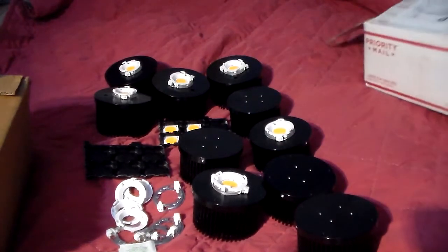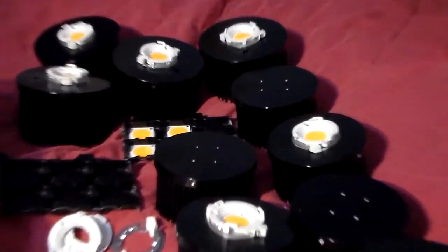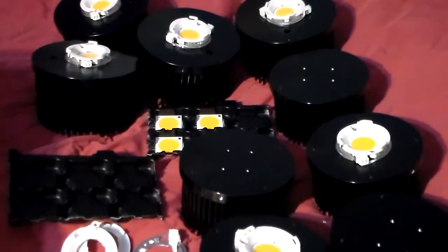Okay, that's all the COBs — you guys can see them all laid out there.